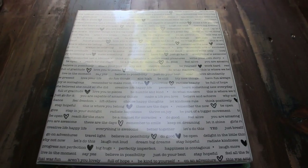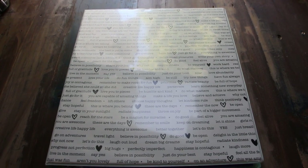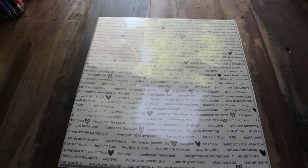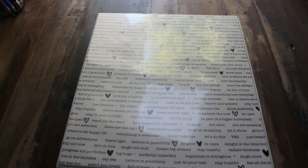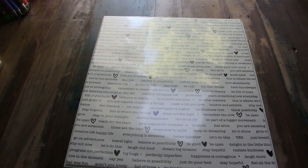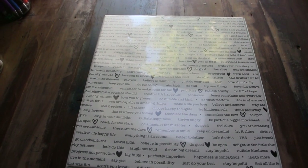This is our eighth year of homeschooling, and I think in all of those eight years I have been through a different kind of planner every single year — that is eight different types of homeschool planners. I have done reviews on a few of them and will throw links in the description box and cards up above so you can check them out.